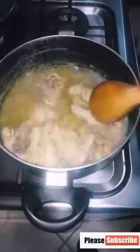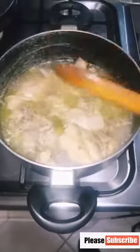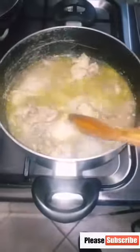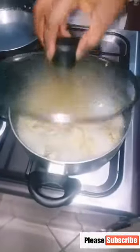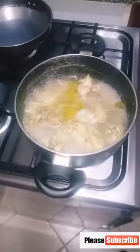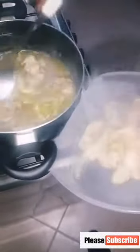Season your chicken with thyme, curry, salt, Maggi, and onion, then allow it to boil and cook for 10 minutes. Remember, this stock is what we are going to use for the fried rice to parboil the rice. After 10 minutes, when your chicken is cooked, you take the chicken out.